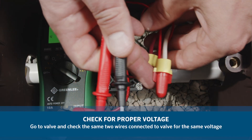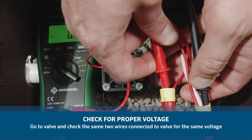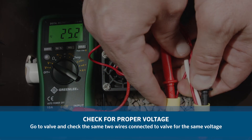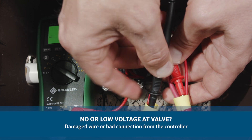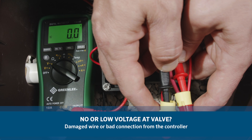Next, go to the valve in question and check the same two wires connected to the valve for the same voltage. If there is no voltage or low voltage at the valve, you may have a damaged wire or bad connection from the controller.